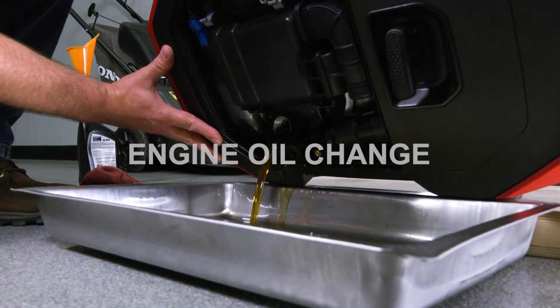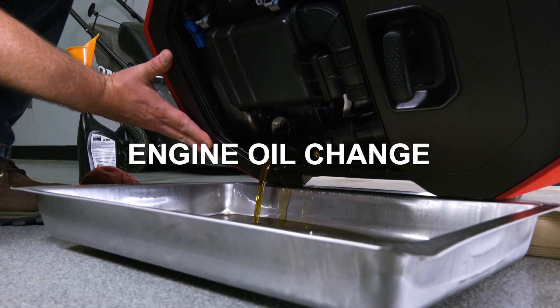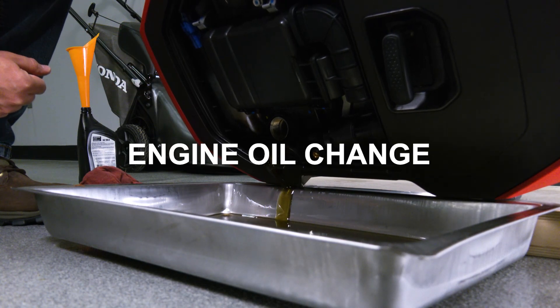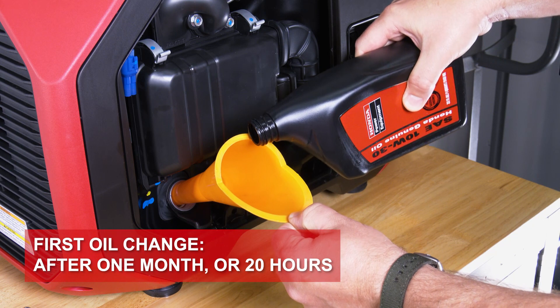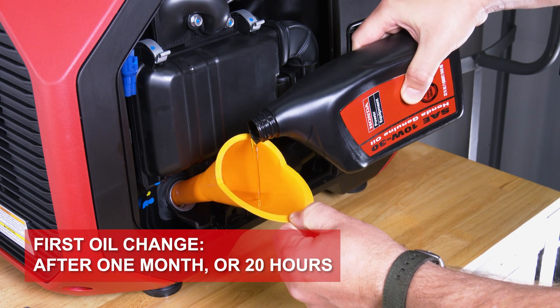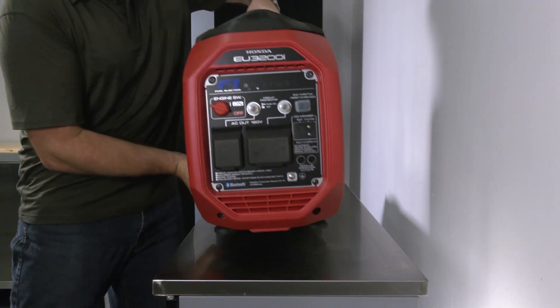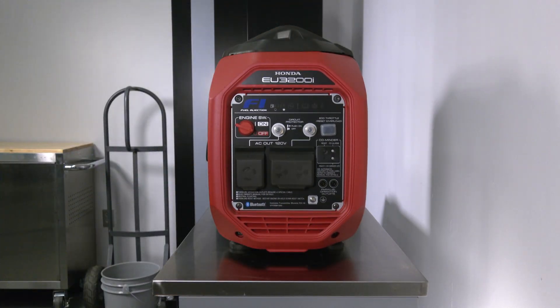Changing the engine oil is an important step of generator maintenance which should be followed according to the maintenance schedule in the Owner's Manual. Note that the first oil change should be completed after the first month of use or 20 hours of run time. Draining the oil while the engine is still slightly warm helps the oil to drain quickly and completely.